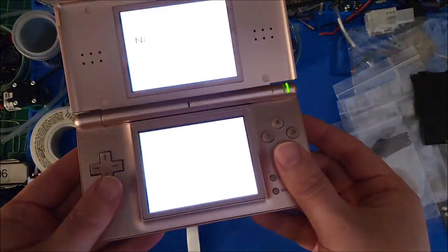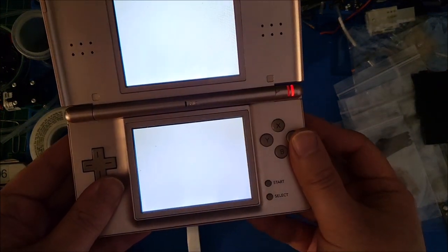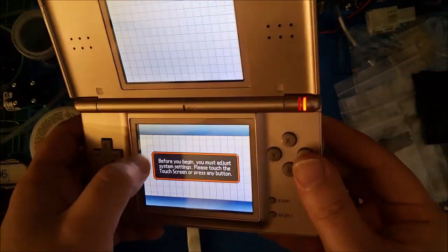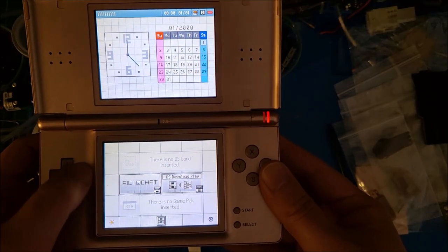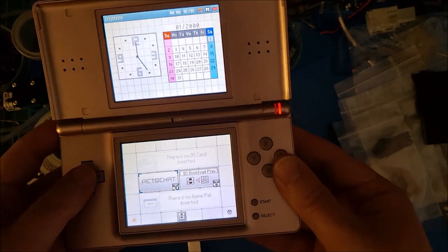I re-seated that ribbon for the bottom screen — all I did was take out the ribbon and put it back in. It'll boot now. Turn it on — there we go, we've got life. The bottom screen's pretty clean. Works perfectly, it looks like, in terms of the screens and the motherboard.